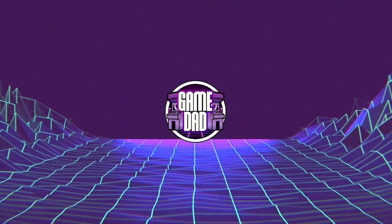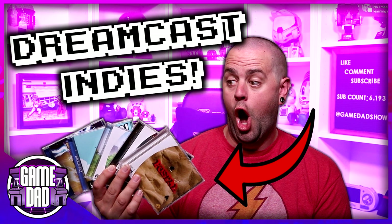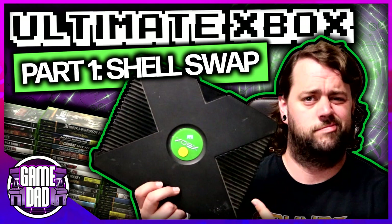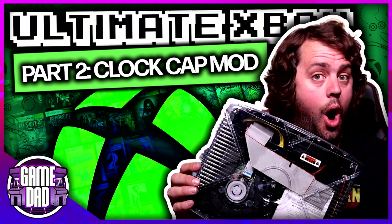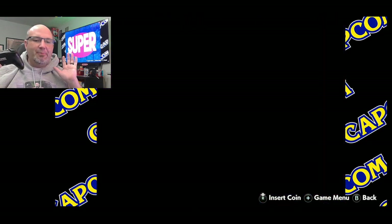I want to thank Chris for popping on. For those looking to find out more about him, you can find Game Dad anywhere on the internet at 'game dad show' — primarily YouTube but also on social media. The channel covers gaming and tech: reviews, unboxings, and opinions. Chris, Game Dad, thanks for helping out with our Rockware camera review.